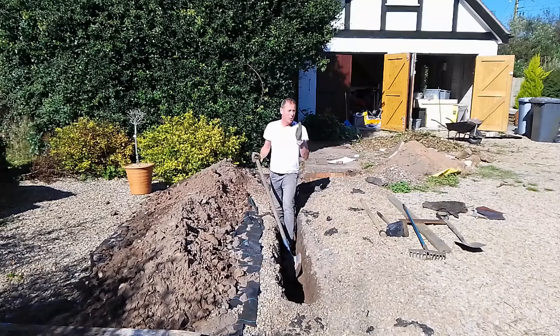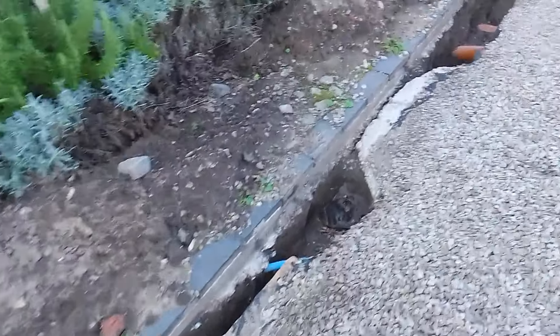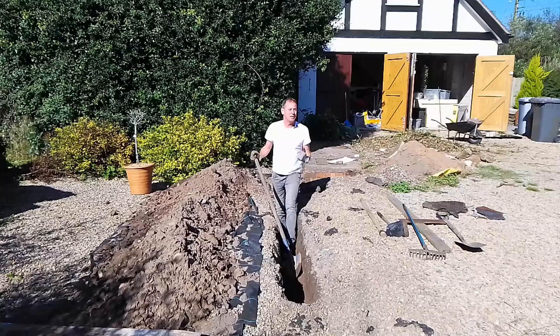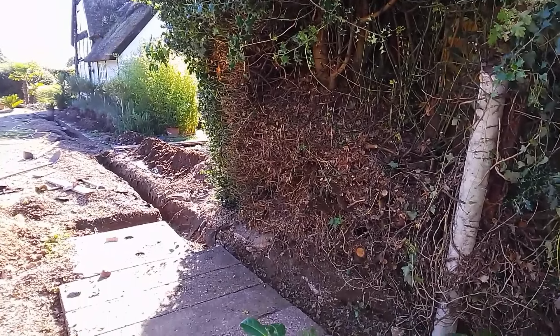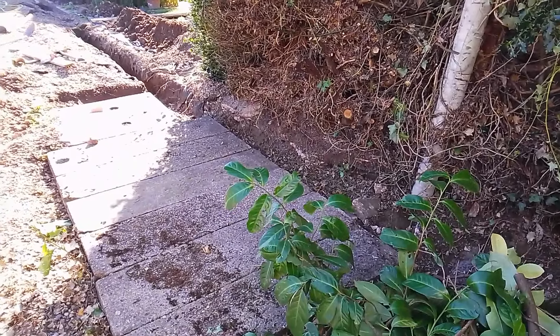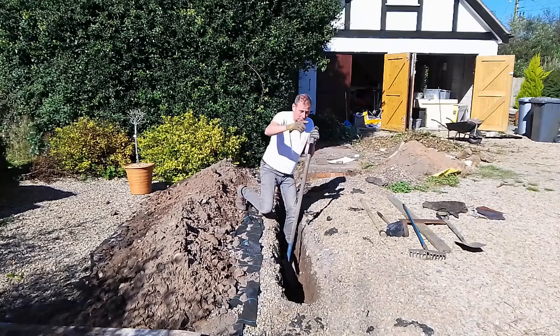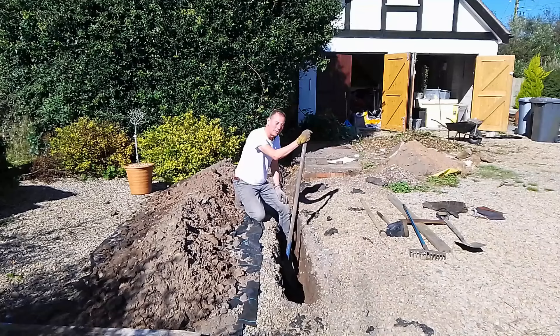Effectively I have to dig two trenches. One trench is bringing the electricity from the cottage to the garage, and the other trench is bringing the drains from the garage into the septic tank just behind me. Fortunately I can use both trenches for both purposes, so the electric cable which comes from the cottage will go down the trench that has the drains in it to the back of the garage.